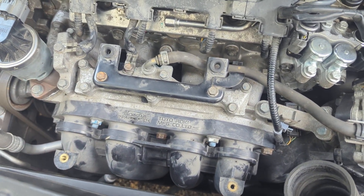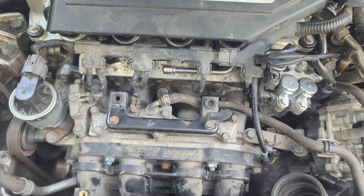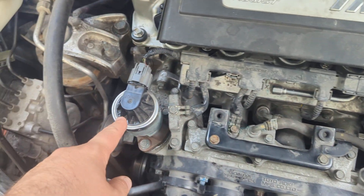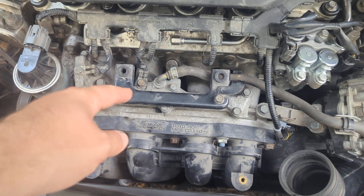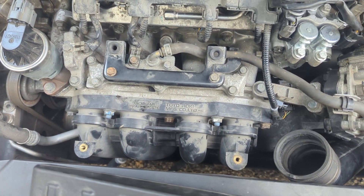You can use brake cleaner, whatever. Don't quote me on any of this — I'm not an expert. But this, I believe, was the culprit the whole time. I had replaced the solenoid, the EGR, new spark plugs, new coil packs. But I think this may have been it the whole time. Now you know.